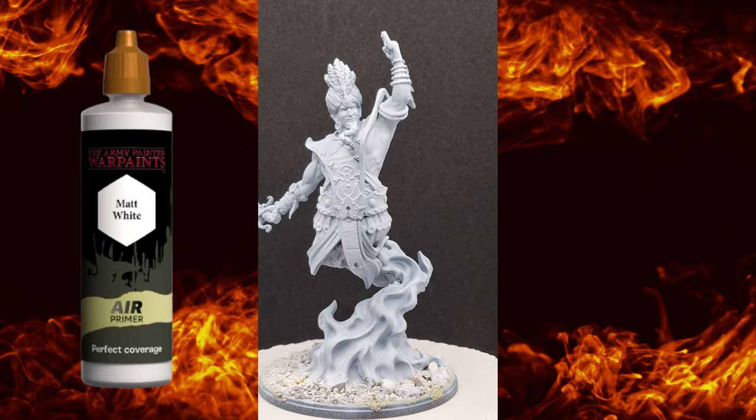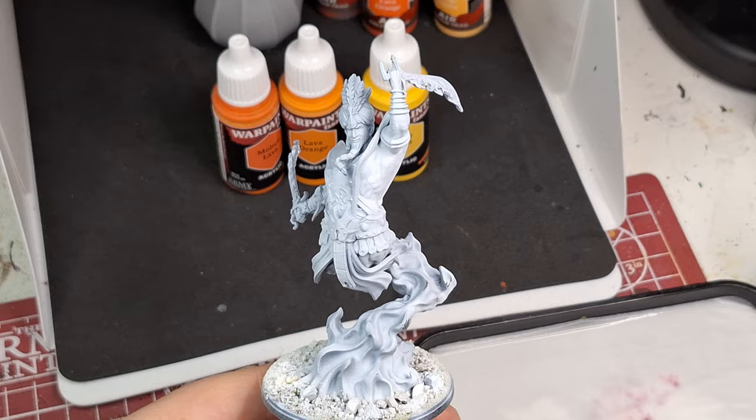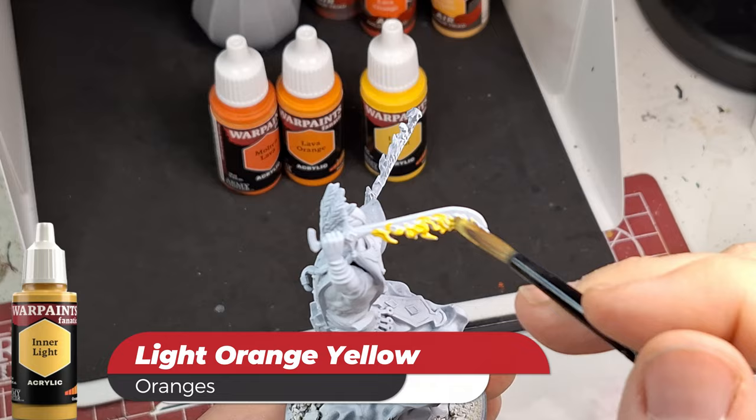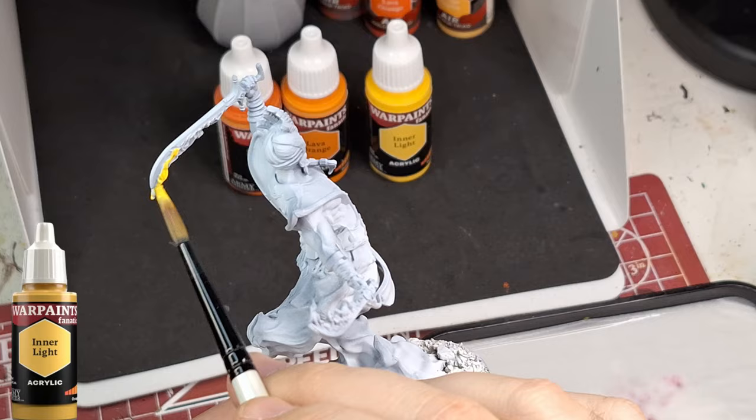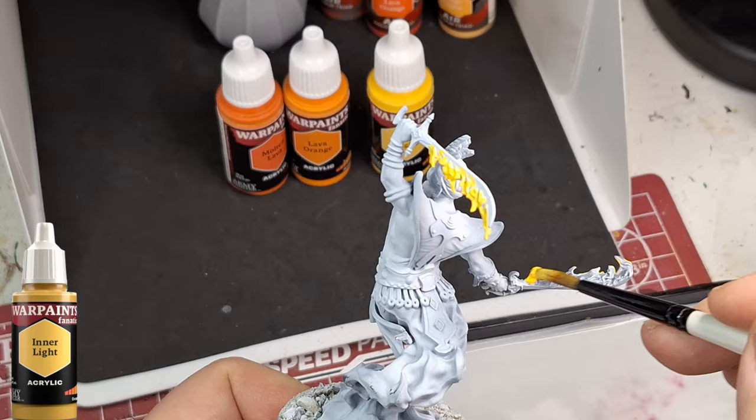I've got a real hot painting tutorial for you guys today and we're going to be painting the F3 Sword Dancers. They are primed in matte white. This is from Parabellum Games. We're going to show you how to create some flames and fire using the War Paints Fanatics range, using a flexible triad in the oranges, starting off with Inner Light. Thank you to Parabellum Games for sending me this box to demo, build, and paint.